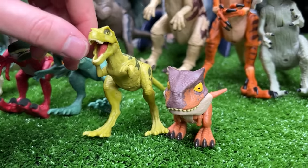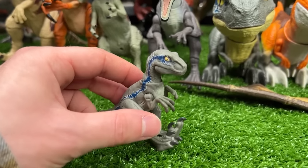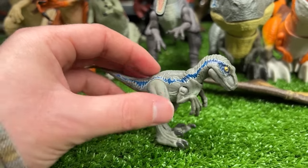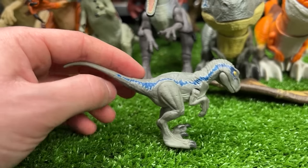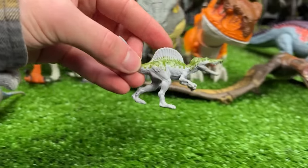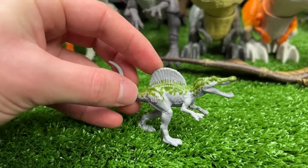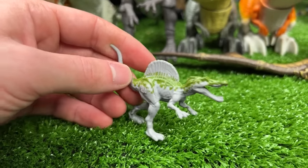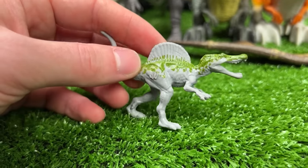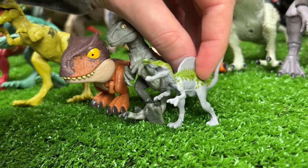Next we've actually got a Velociraptor Beta figure — quite small but it still has the iconic blue stripe just like Velociraptor Blue. We'll set Velociraptor Beta down next in line. Next up is a miniature Spinosaurus figure in the gray and green coloring, and this figure is so small that you actually can't move any of its body parts. We'll set it up right there in line.